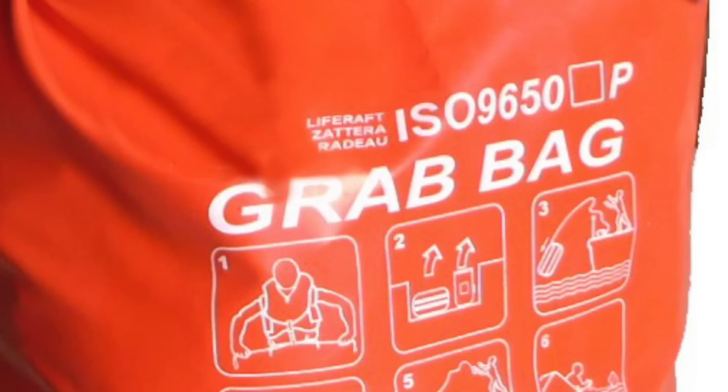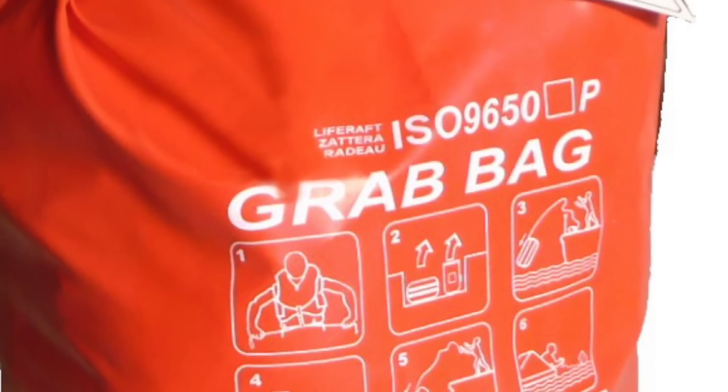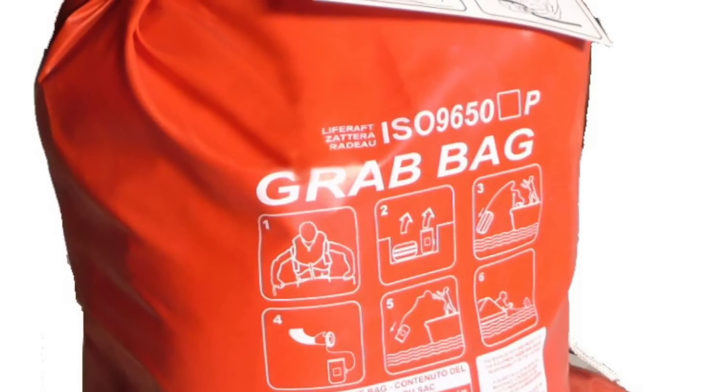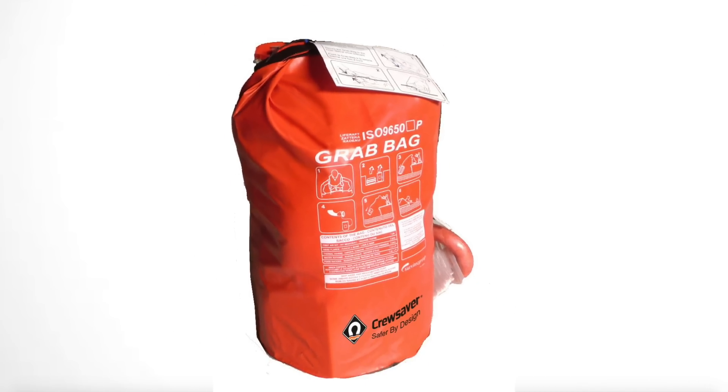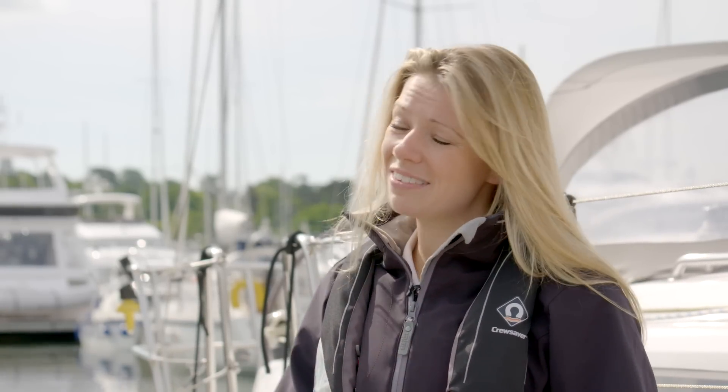If you go for a 24-hour pack, you start getting food and water included. The grab bag covers the basics, but you really want to customise it to suit you and the environment you're going into. Things you might want to consider include buying food packages — these are really compact and they don't taste like much, but they are going to sustain you.